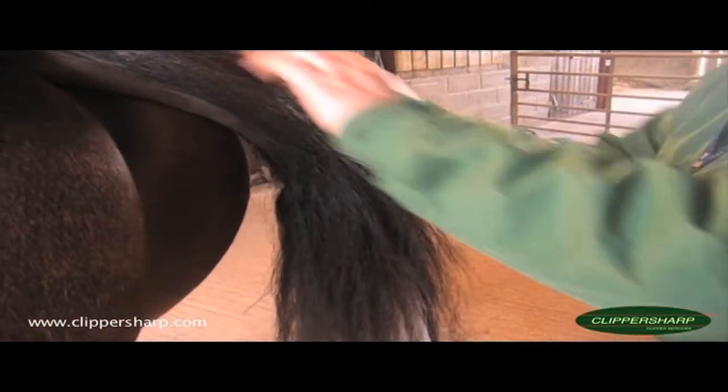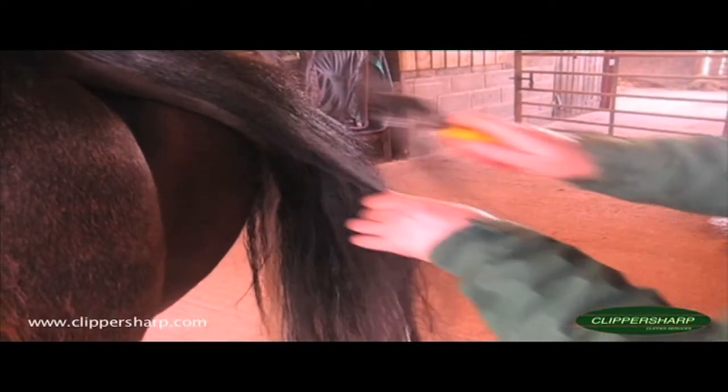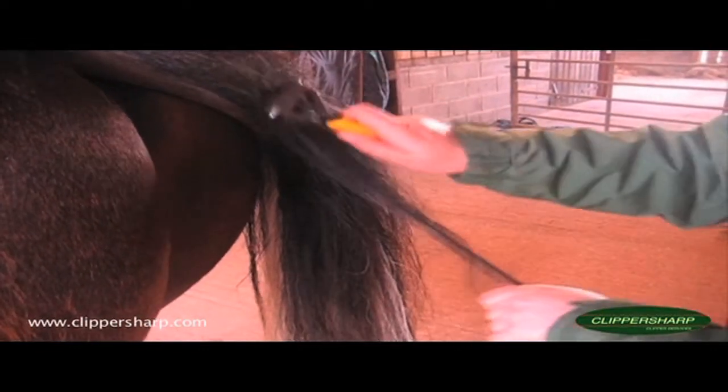The first day just get a rough shape and then go back to it the next day and have a look at it having had it tail bandaged, and then you can go from there and improve the shape and how much more you want to do to it.